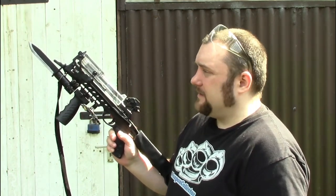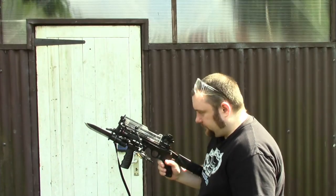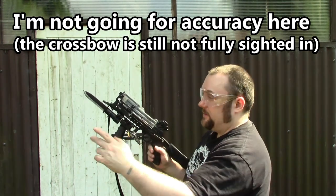I think the main selling point for me is the price. I'm just going to shoot it once and I'll tell you if there was anything I had to do. I'm not really going for accuracy, I'm just going to be shooting at the target and I'll show you the target as well.